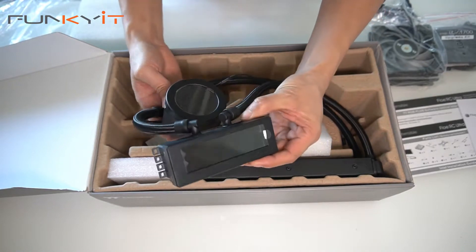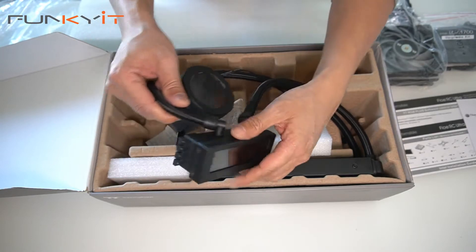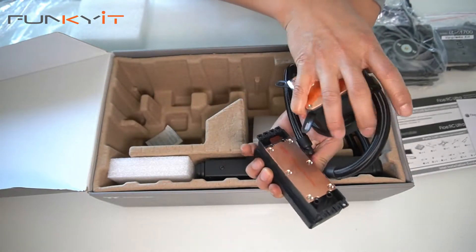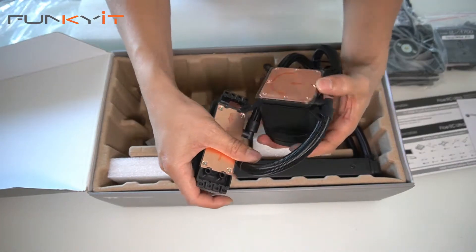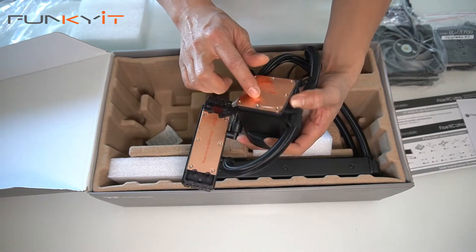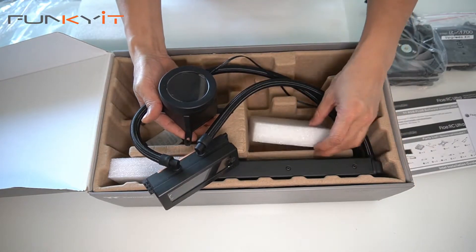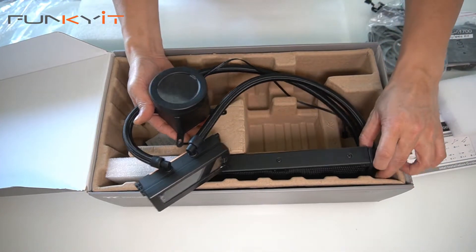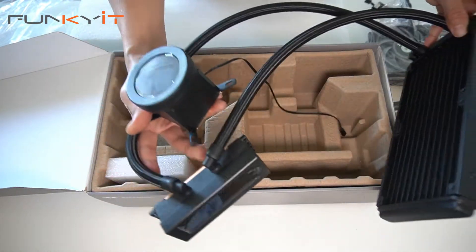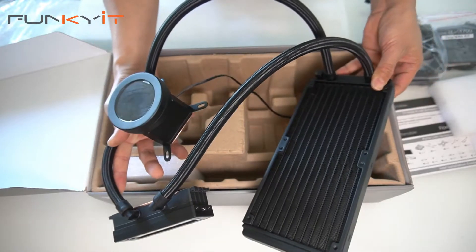Notice the LCD screen — it allows you to display CPU temperatures as well as speeds and so on. Here we have the copper base, and remember to peel the sticker off as well. We'll be mounting this onto our system using a Core i9-12900KF processor and we'll see how it performs. So this is the Thermaltake Flow RC Ultra 240 AIO.